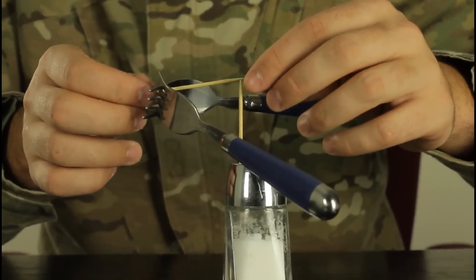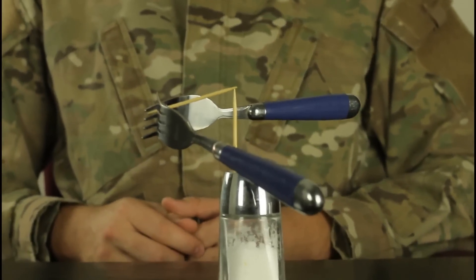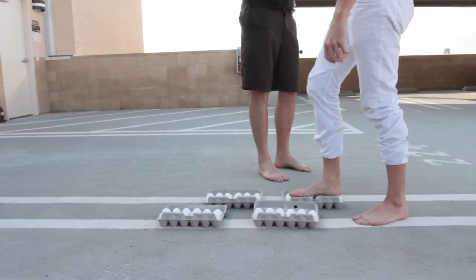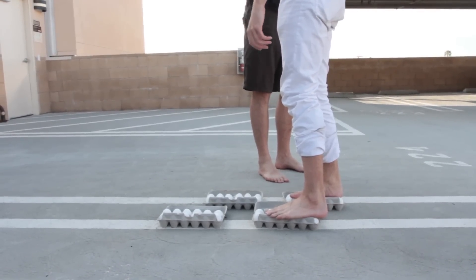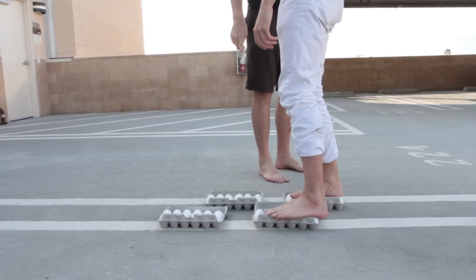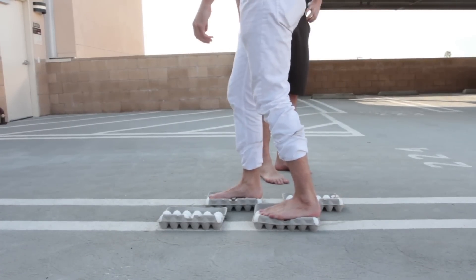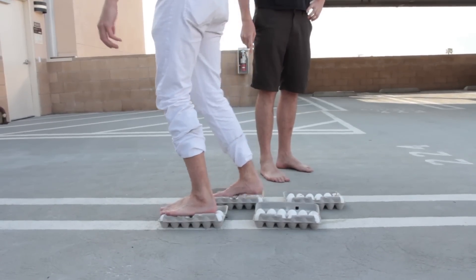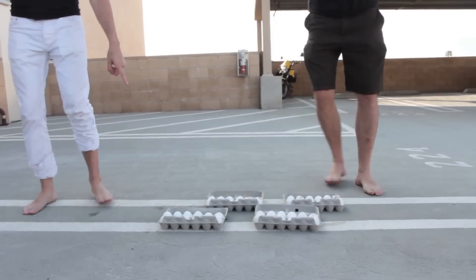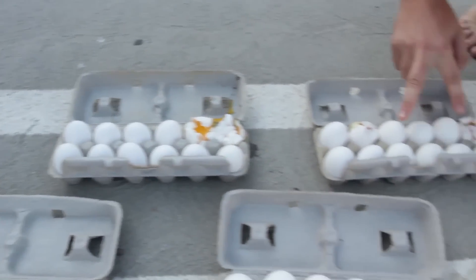On the other tip — see what happens. Check it out, just on the tip of a toothpick. Step it up, step it up. Now keep walking. Walk on the other one. Now keep going. Alright, check it out now — this one didn't break, only these two broke. How is it possible?